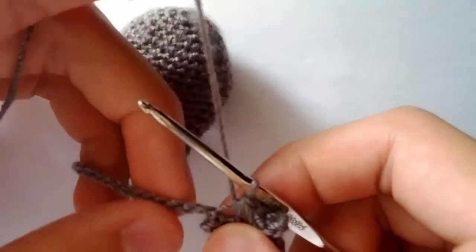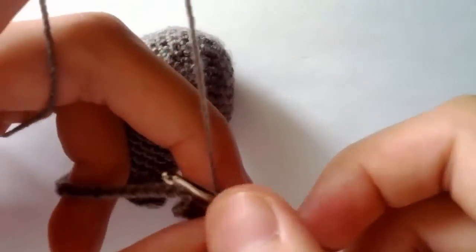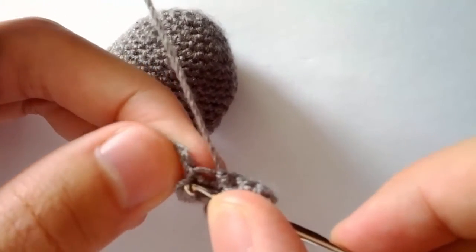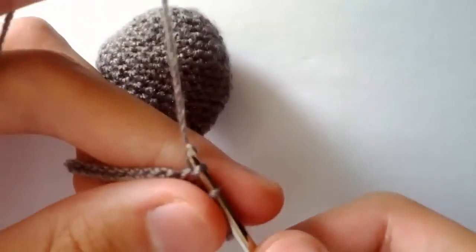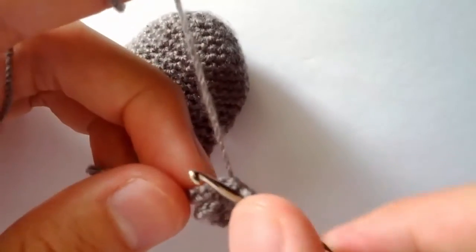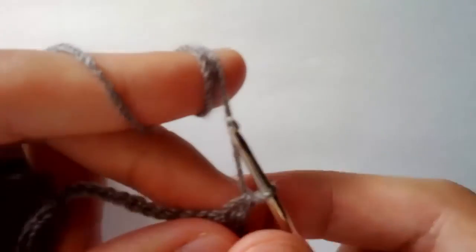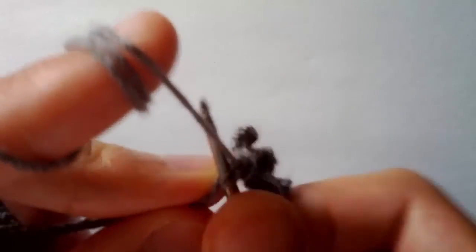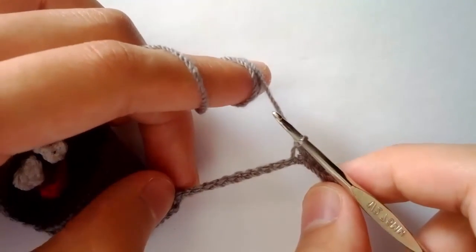For each of the 14 chains, do one single crochet in each of them. Here's our first chain — yarn over, pull through, yarn over, pull through two. Second chain — yarn over, pull through, yarn over, pull through two. Third chain — yarn over, pull through, yarn over, pull through two. Fourth chain — yarn over, pull through, yarn over, pull through two. Fifth chain — yarn over, pull through, yarn over, pull through two. Continue doing this all the way to the end.